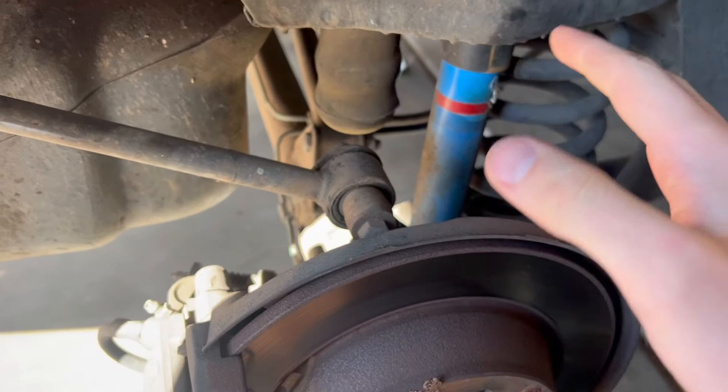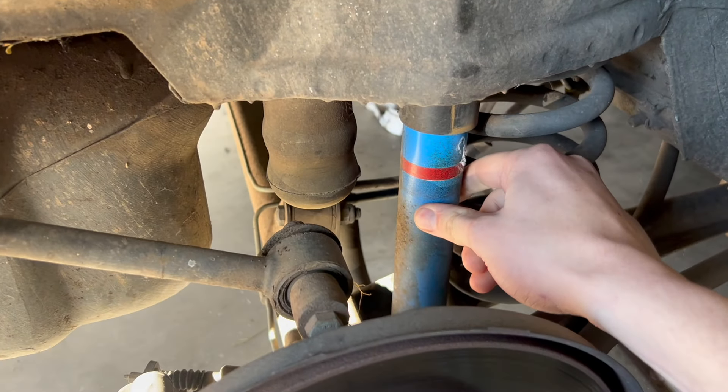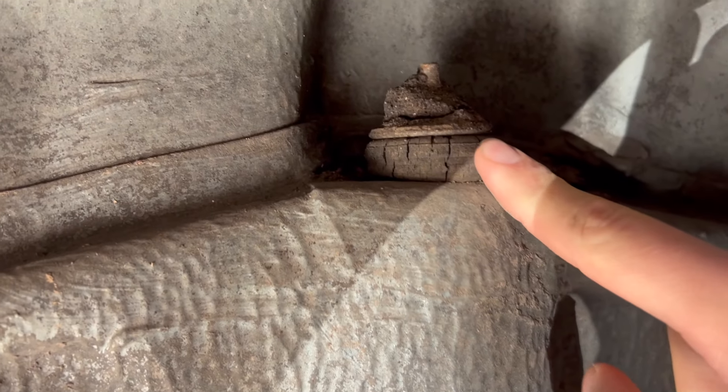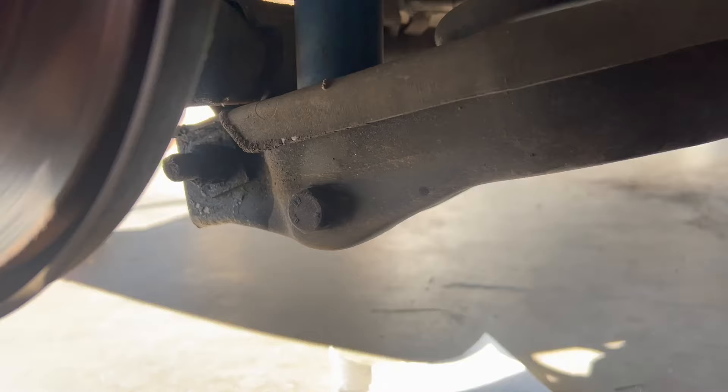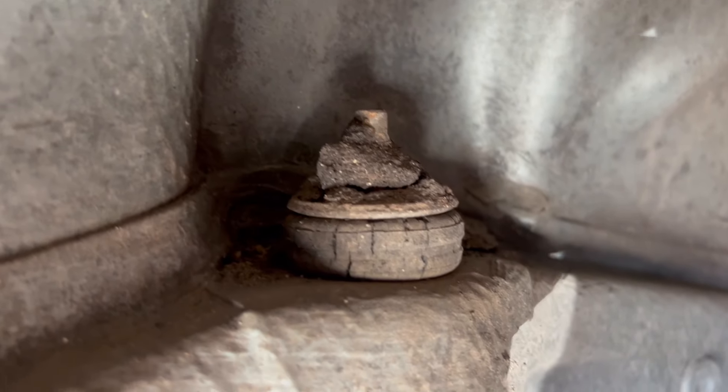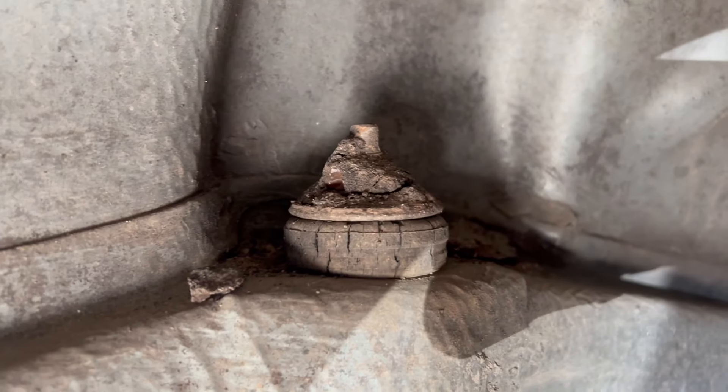I want to start in the rear because back there all we are replacing is the shock. You can see this has seen some better days — this bushing is not doing too hot. In order to remove it, there's just a 19mm bolt and a nut on the other side, and then a 17mm double nut up top, which you'll be able to see a little bit better once I get the skunk off.